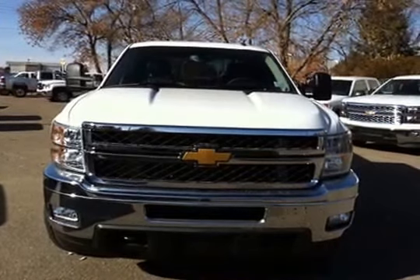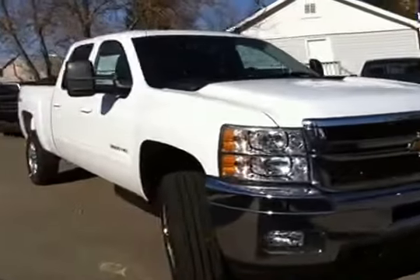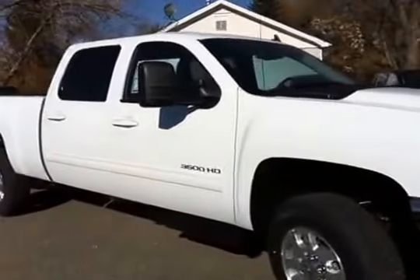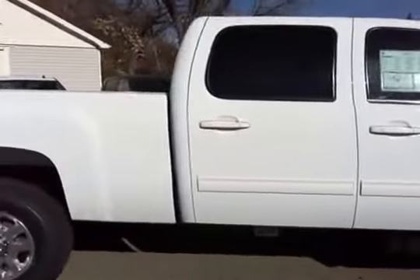Bringing you around the back, you've got a towing package and a spare tire underneath. Once again, this is the Chevrolet Silverado crew cab diesel one-ton heavy-duty.